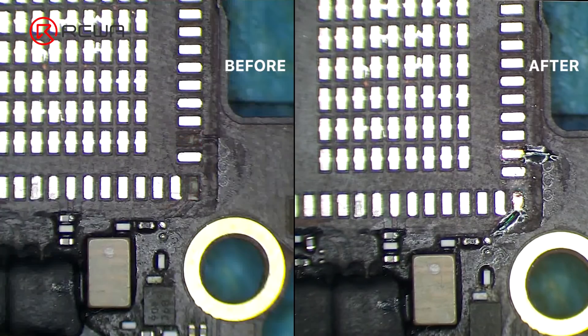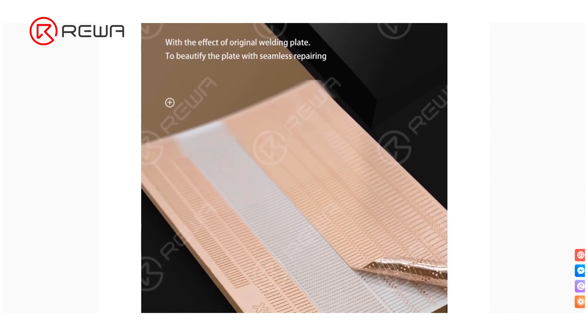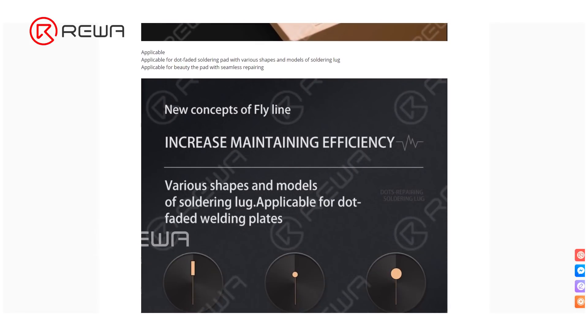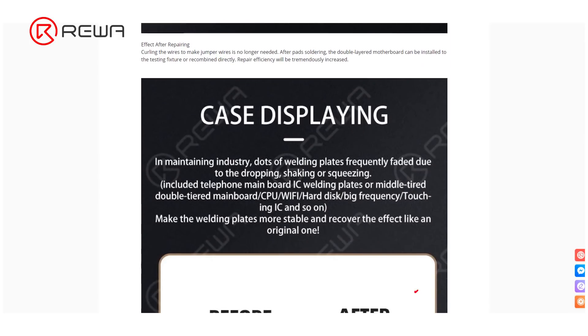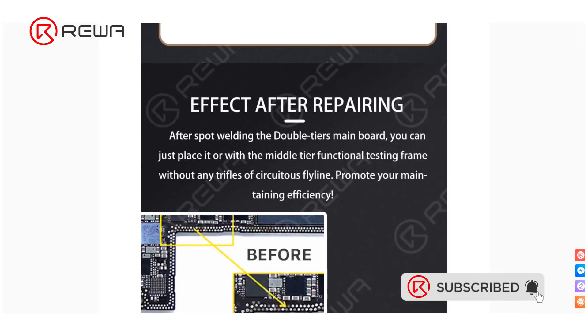The missing pads have been perfectly repaired. Refox soldering lug is different from jumping wire — it not only avoids the complex operation of curling wires but also makes the repaired pads look like the original good ones. You can now purchase the Refox Soldering Lug on Rewa Shop. For more details, please contact our customer service team. Thank you for watching.